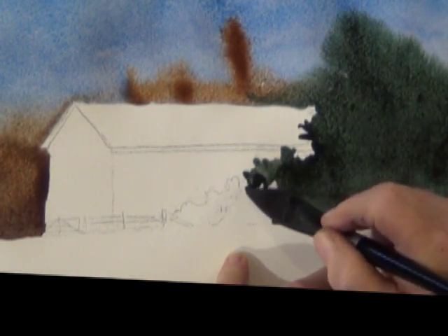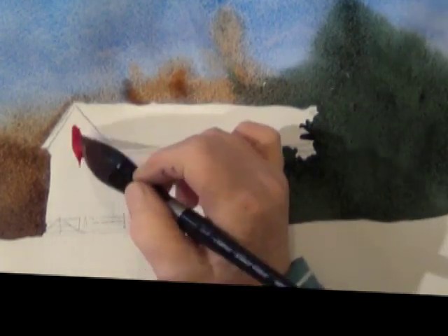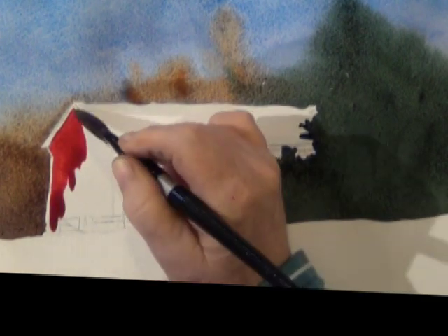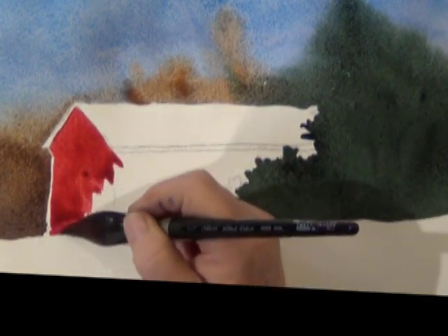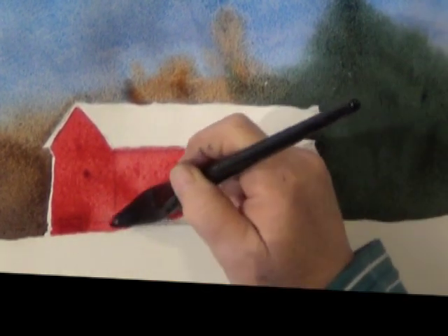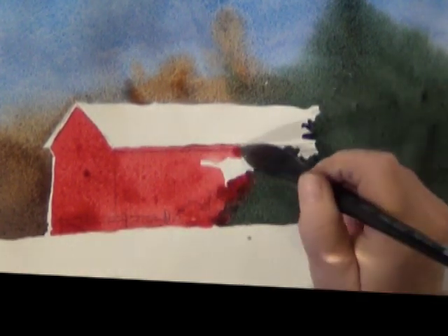I'm not too worried about any texture at this point — I just want to get it all down on paper. The basic color of the barn is alizarin crimson red, and because everything's still wet I have to leave a space between the edge of the barn and the other wet washes. I'm putting on my first wash of alizarin crimson — just doing washes at this point, not worried about any of the detail.